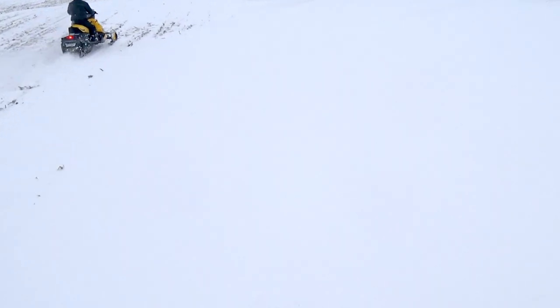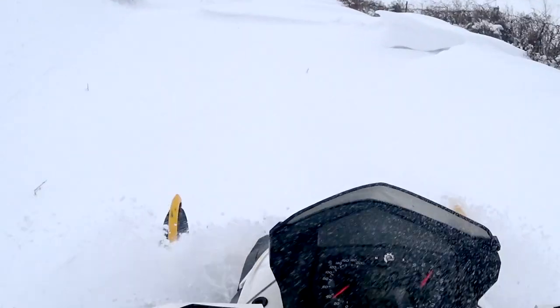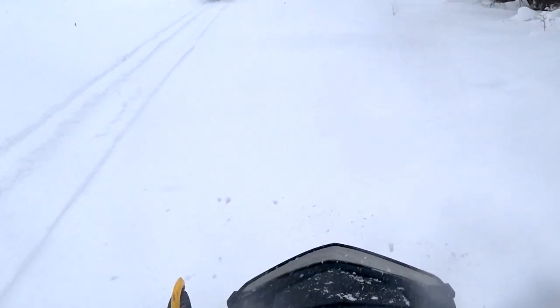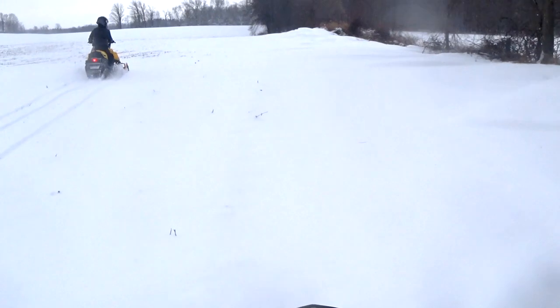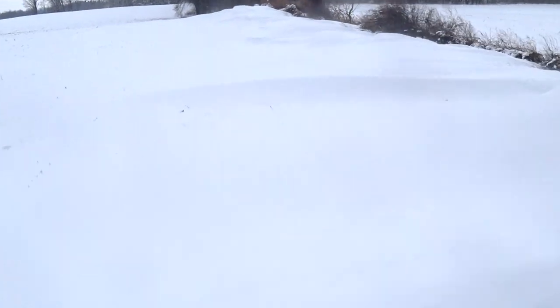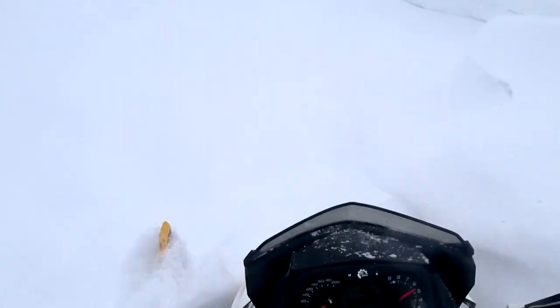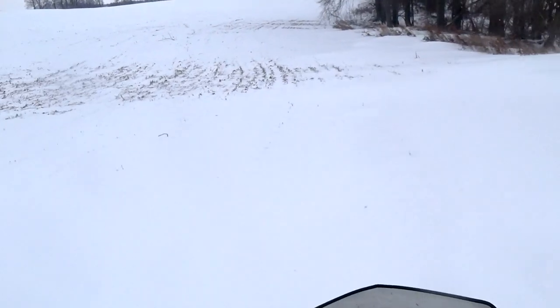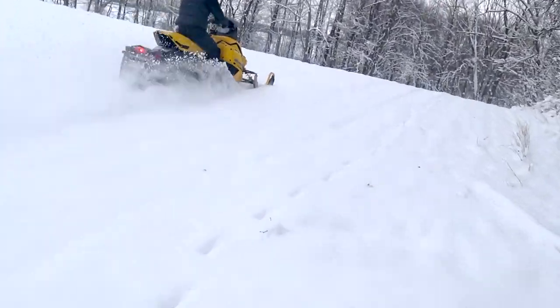Oh, these drifts are awesome! There's a corner down here on the left, to the left.